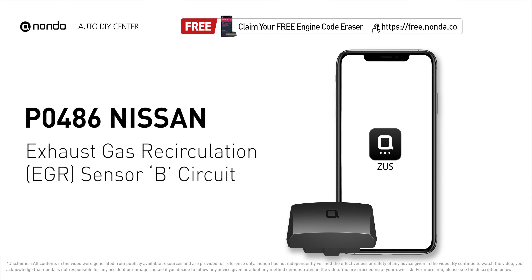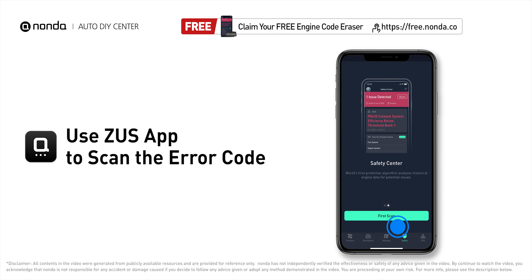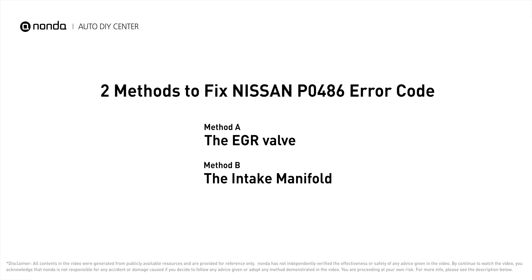This P0486 repair video is dedicated to Nissan drivers. If your Nissan is getting a P0486 error code, this video will show you two practical solutions to fix it at home. Use the Zeus app to scan your vehicle and see the error code P0486. This code is set when there is a malfunction in the EGR sensor V circuit.